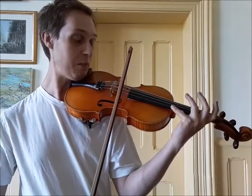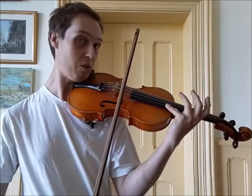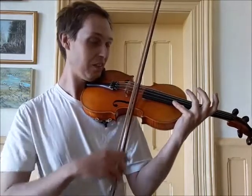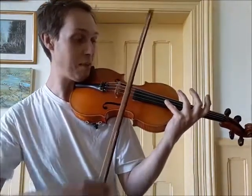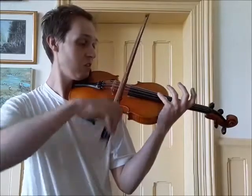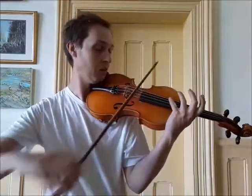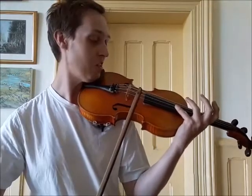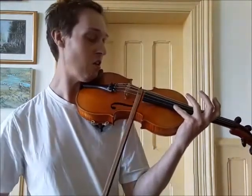Nothing yet, but there'll be a magic moment where we reach the harmonic. Can you hear it? There's where it's ringing out. If I do that same place on all the strings, we get a very beautiful ringing, bell-like sound. It really does ring on quite a lot.